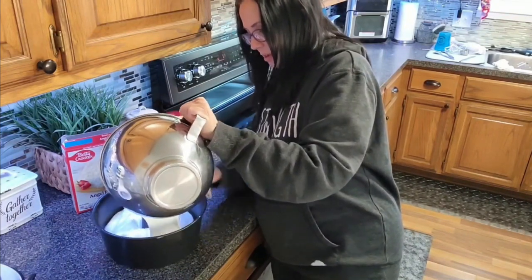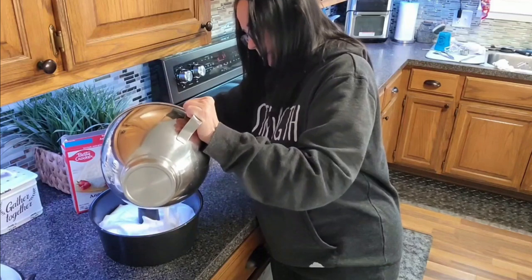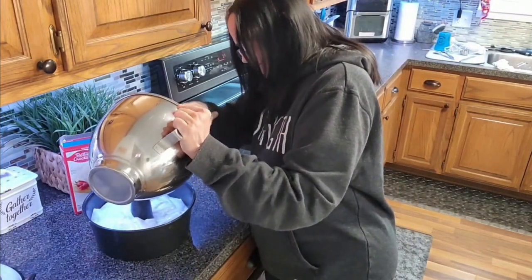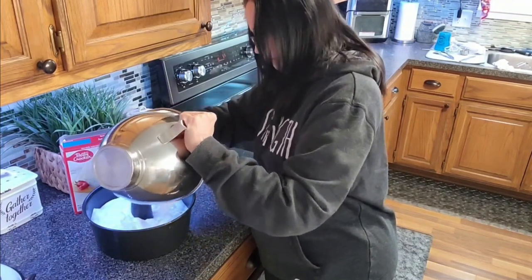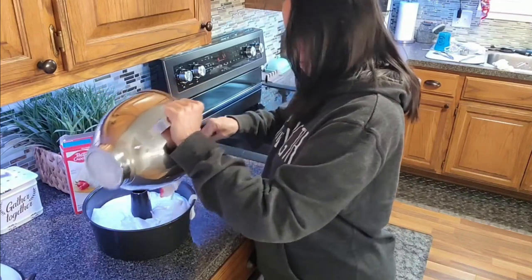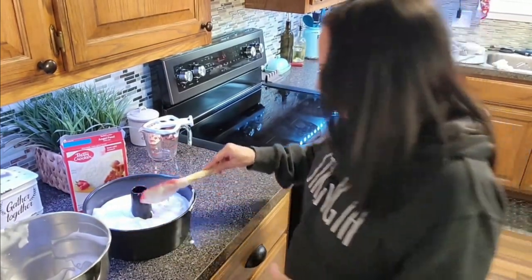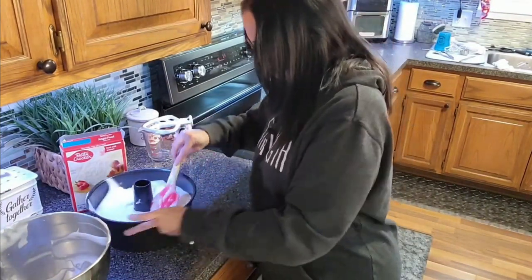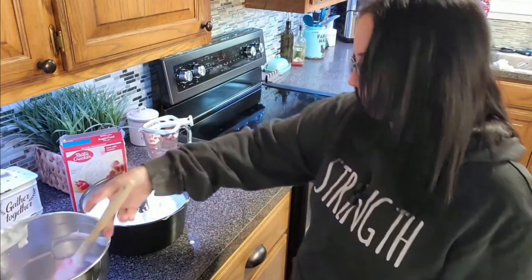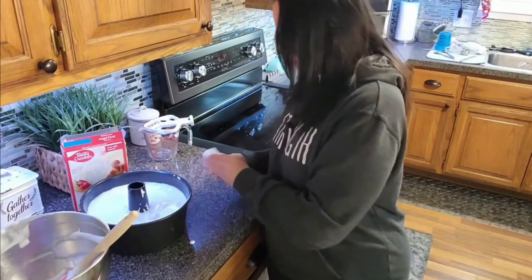Just pour this in and make sure you get it in there even. These are the easiest cakes to make — water, that's it! And there I go making a mess for y'all. It's not horrible, I guess, but you don't want to just eat a whole bunch of the batter. I'll just smooth it around a little bit. Got it all over me! Let me wipe that side off where I messed up.